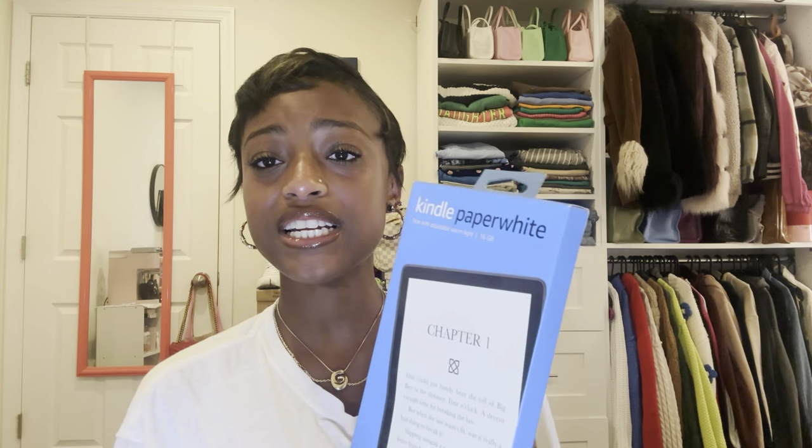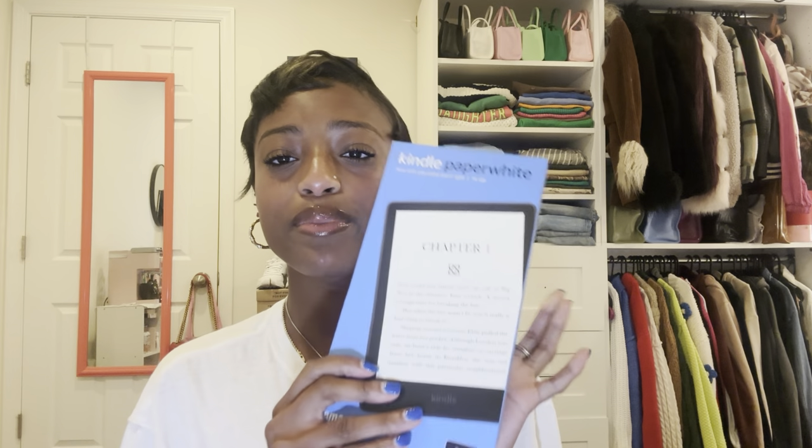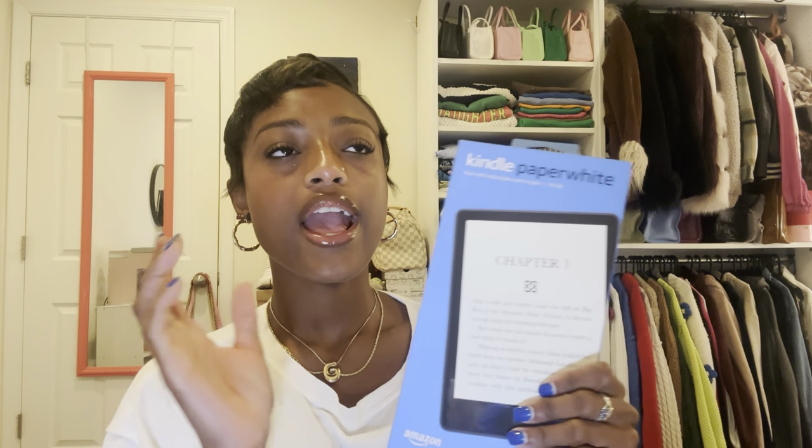I'm so excited — this is my very first Kindle ever. I've never had one. I did an in-store pickup at Target. The Paperwhite is supposed to replicate the color of a book. I decided to finally get one because I just traveled and the hassle of trying to decide which book to bring was really hard, so this is going to be really convenient for travel.